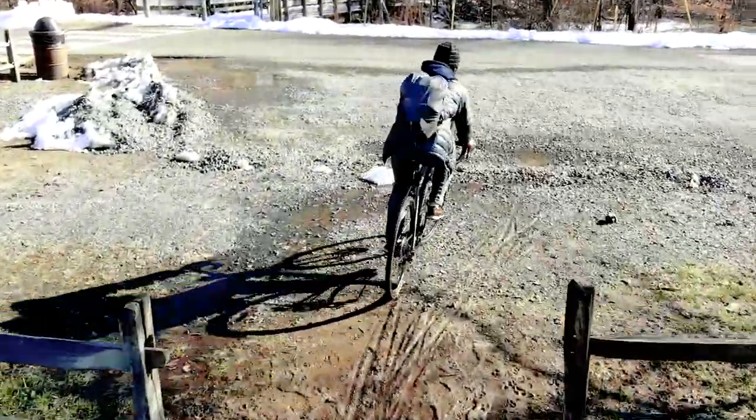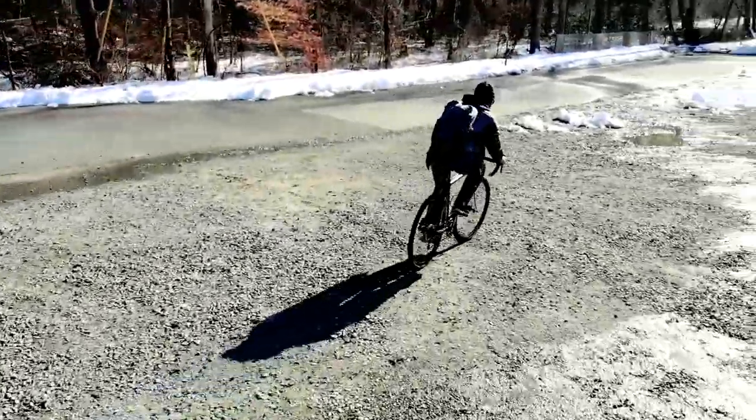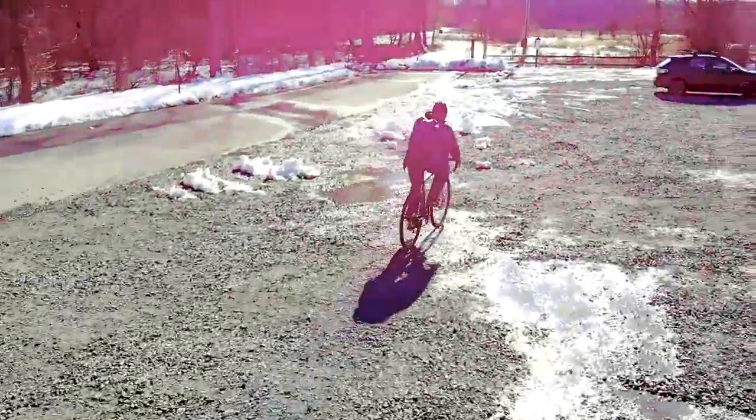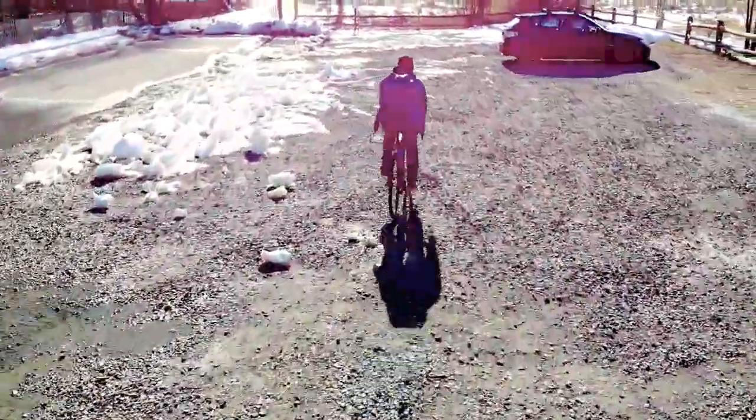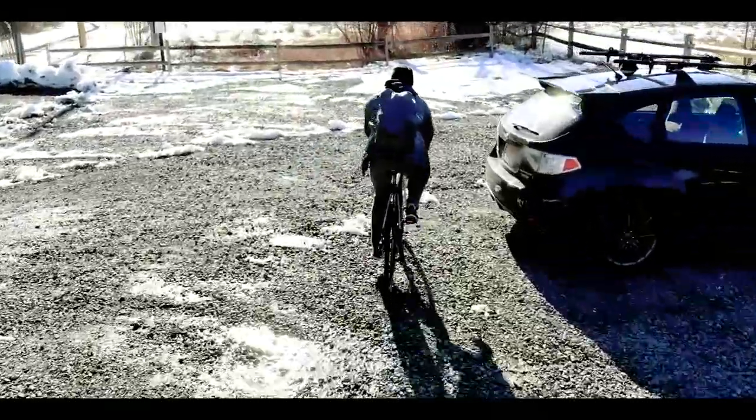Truth be told, the Spark can do gestures some of the time and sometimes they work, but they're just not reliable. I've gotten active track to work before, but it's just not as solid as the Mavic. Both drones do what they say — the Mavic just does it way better.